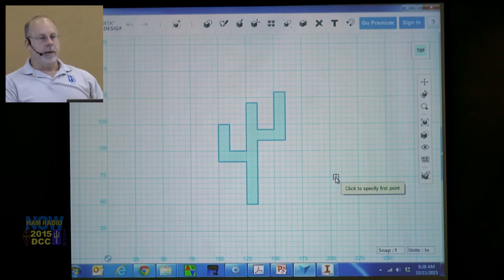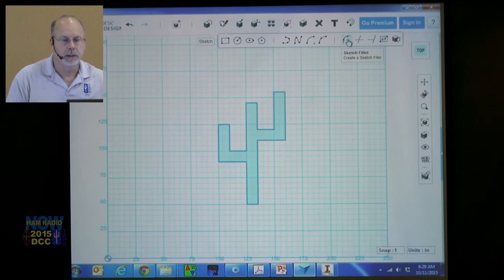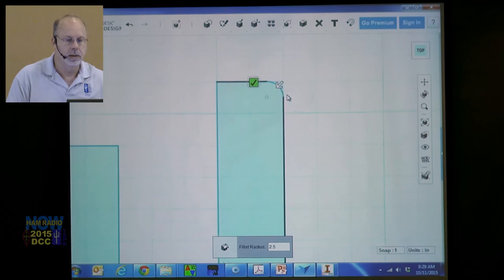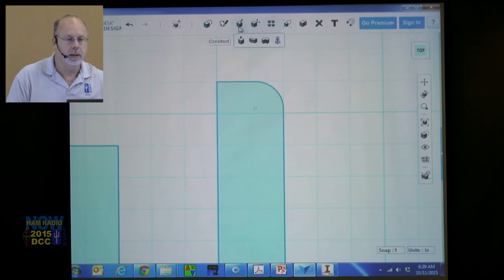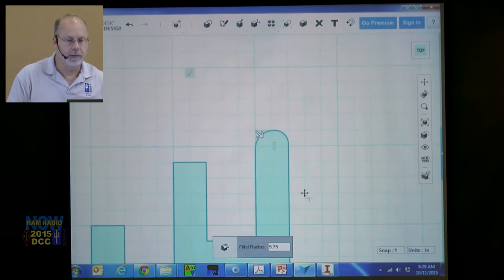It's kind of square looking. We can go to Sketch > Sketch Fillet. Select one line and the other, and there's our fillet. I can zoom in and change the fillet value. Saguaro cacti are kind of asymmetrical, so you don't have to be perfect. Hit enter.